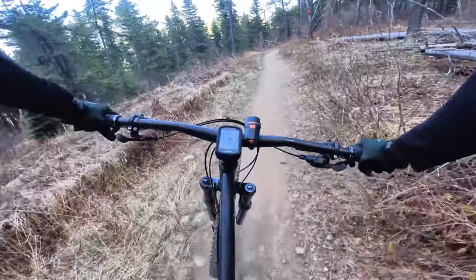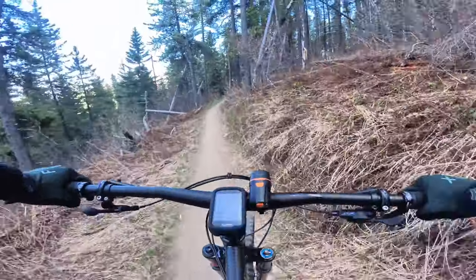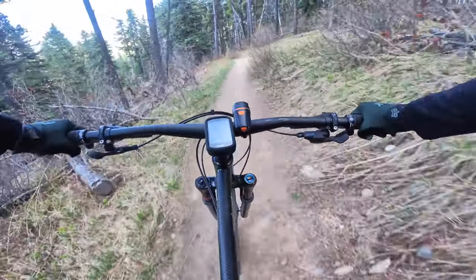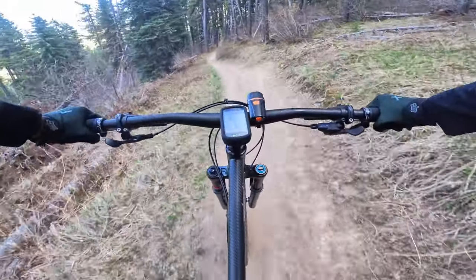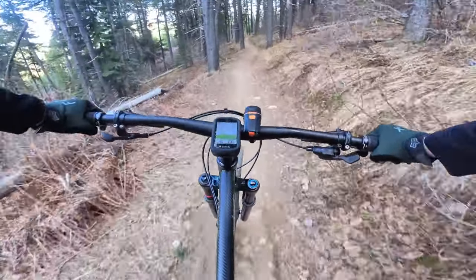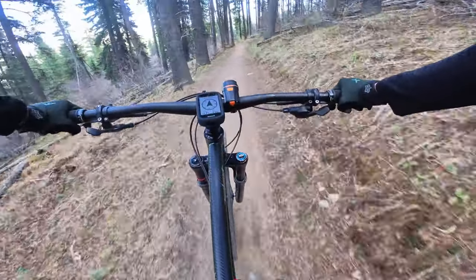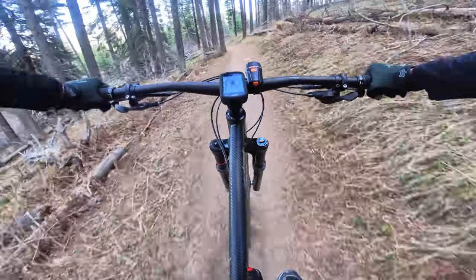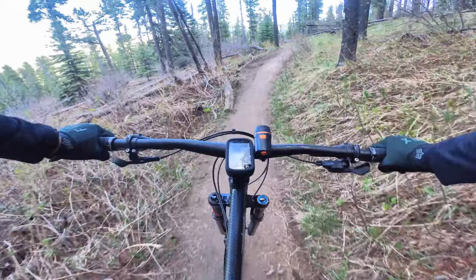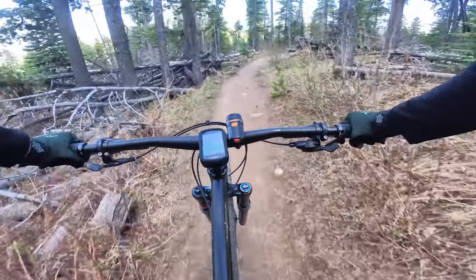I'm worried about ruining my rims — these are pretty good rims, the Stans Flow S1 with XT hubs. I want to protect my investment. I'm not sure if CushCore is really going to help or if it's just a marketing thing, so I'm checking it out online. If you guys have any thoughts on CushCore, please add them in the comment section.